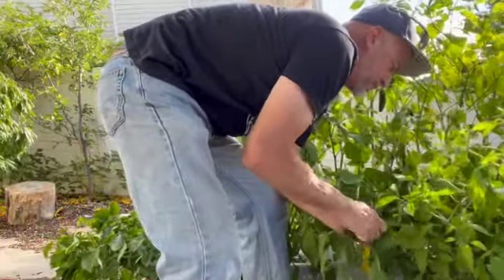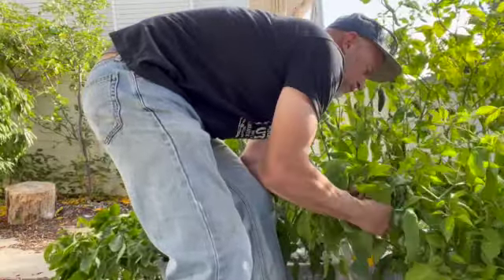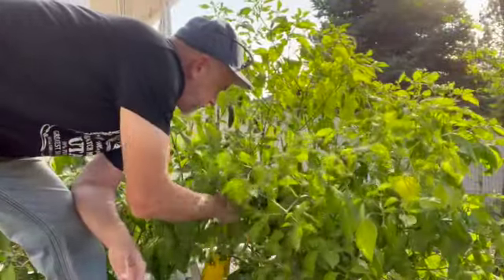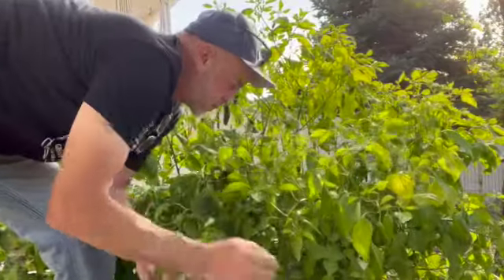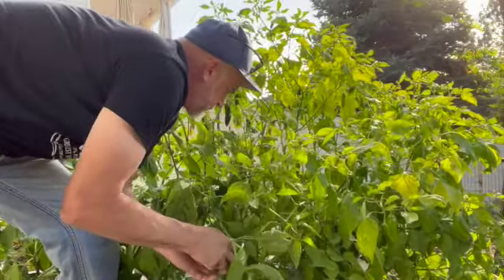These earthbox planters are nice. They are not organic by any means — you have to use fertilizer. But once you fertilize once, you just water, that's all you've got to worry about. Every couple days you've got to fill the water up, and these plants do drink a lot of water. Peppers go through the water quite a bit.